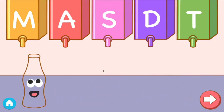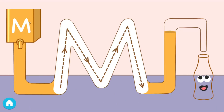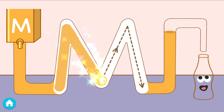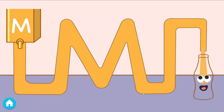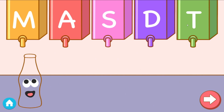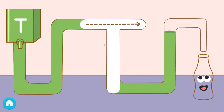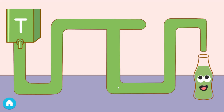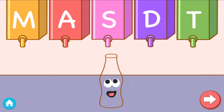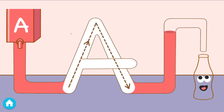Tap the juice that makes the sound. Mmm mmm. Yay. Good job. Trace the letter to fill the bottle. Tap the juice that makes the sound. Good job. Tap the juice that makes the sound. Trace the letter to fill the bottle. Tap the juice that makes the sound. Yay. Good job. Trace the letter to fill the bottle.